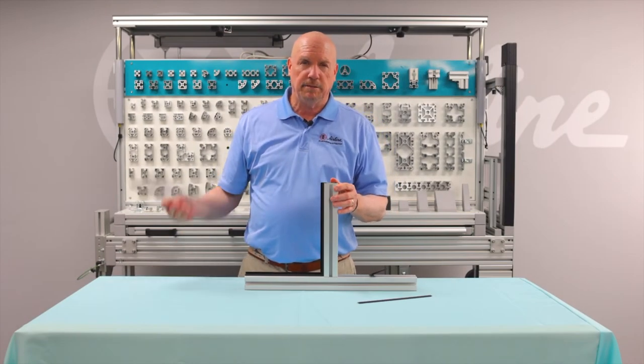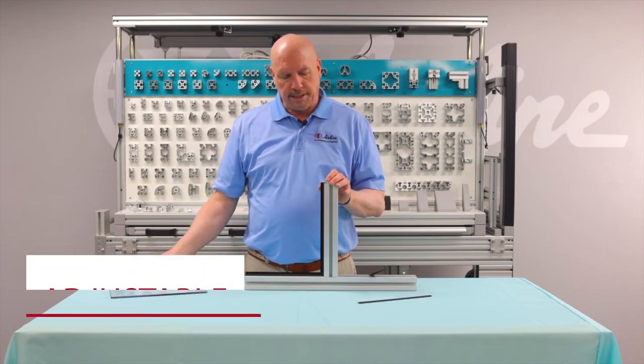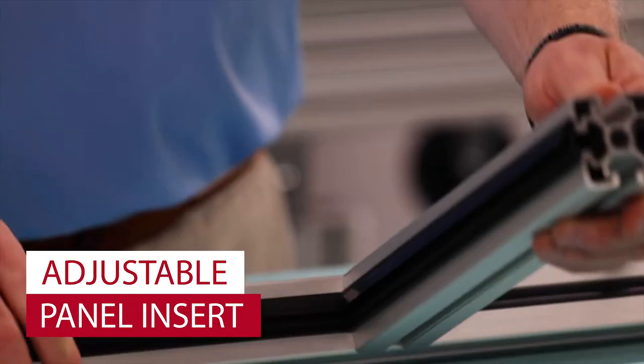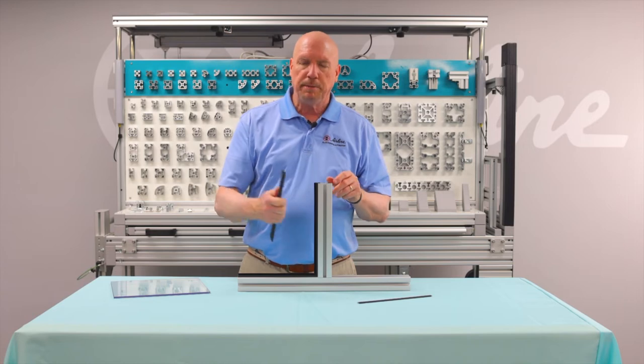Another very common method of supporting polycarbonate to extrusion is by using our adjustable panel insert. The adjustable panel insert is made up of two pieces: the fixed piece that goes into the extrusion and this peel-away piece.